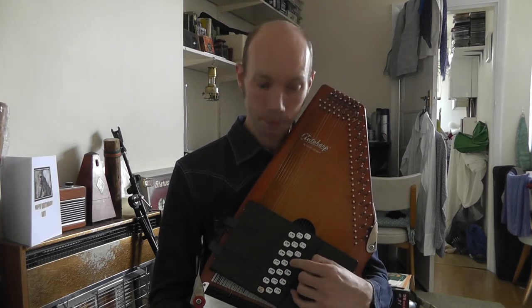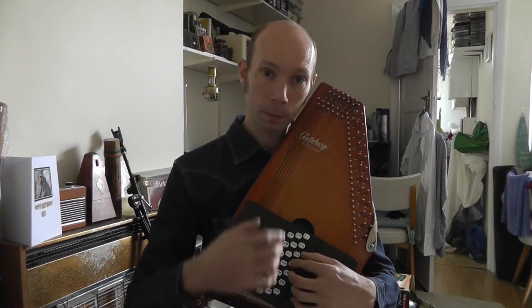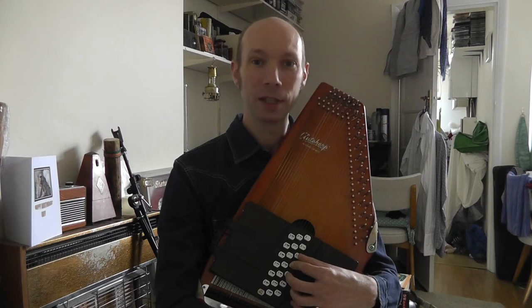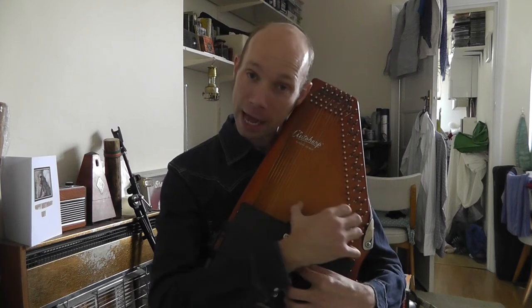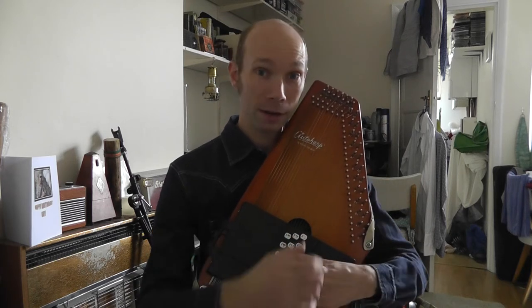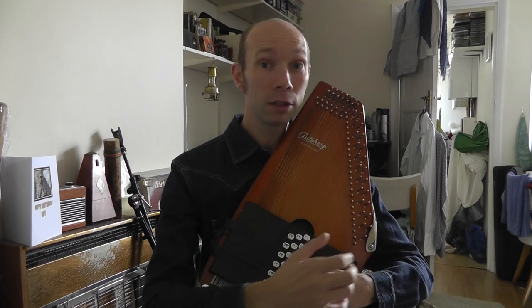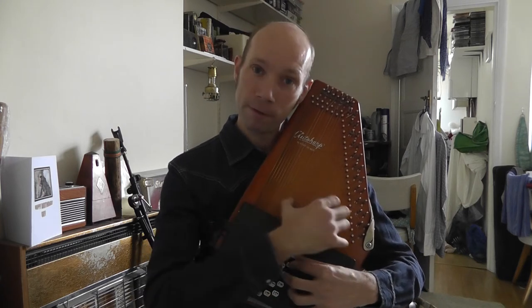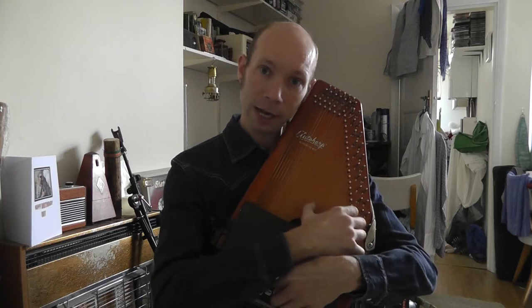This is the verse. Finger on your G. 'With tuppence for paper and strings' — one strum. 'You can have your own set of wings' — to the C. Back to G again.